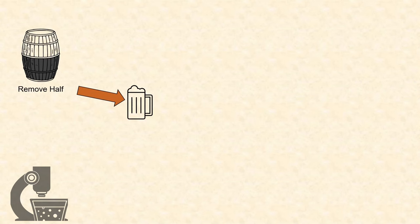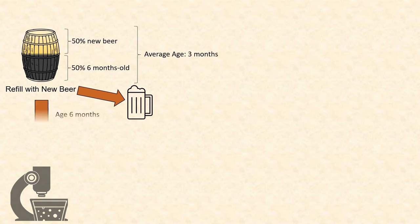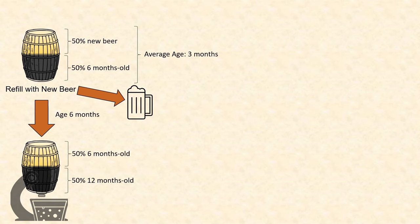So to make this clear, let's go through an example. Imagine you fill a barrel with freshly brewed beer and let it age for six months — at this point you have six-month-old beer. Now you remove half of that beer and refill the barrel. Your beer now has an average age of three months, with half being new beer and half being six-month-old beer. You age that beer for another six months, at which point half the contents are 12 months old and half are six months old, meaning the beer has an average age of nine months.